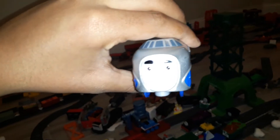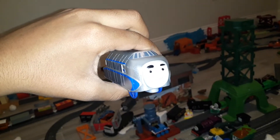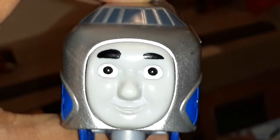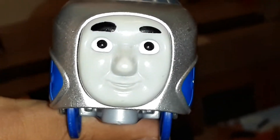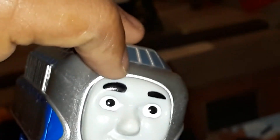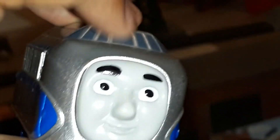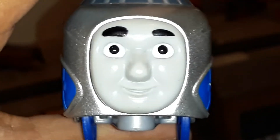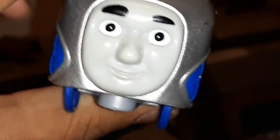First I'll take a look at Hugo. His front looks really good. His face is just very good, and I know his other eyebrow was chipped off, so I really had to detail it in Sharpie marker, and it worked very good.